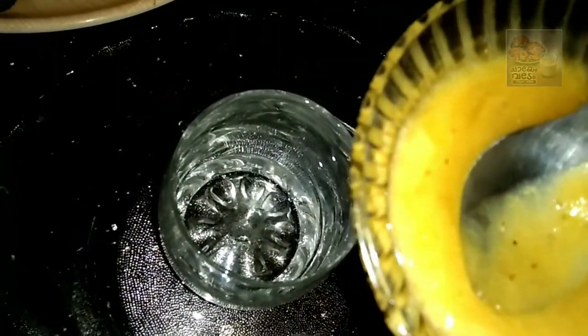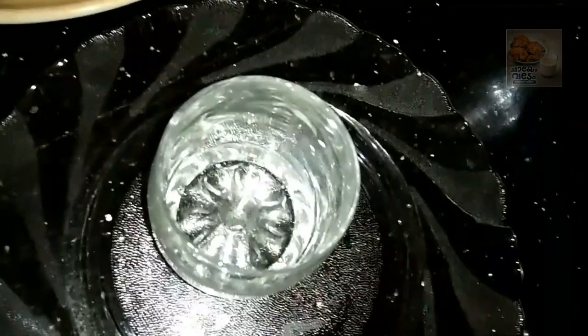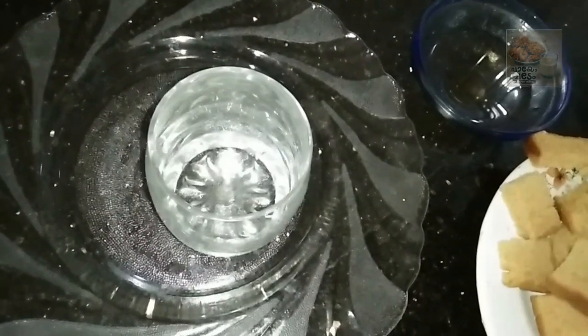If we add pineapple crush, we will add it to the cake. We will add pineapple crush. We will add this bread in 3 layers. We will add 2 pieces of bread.